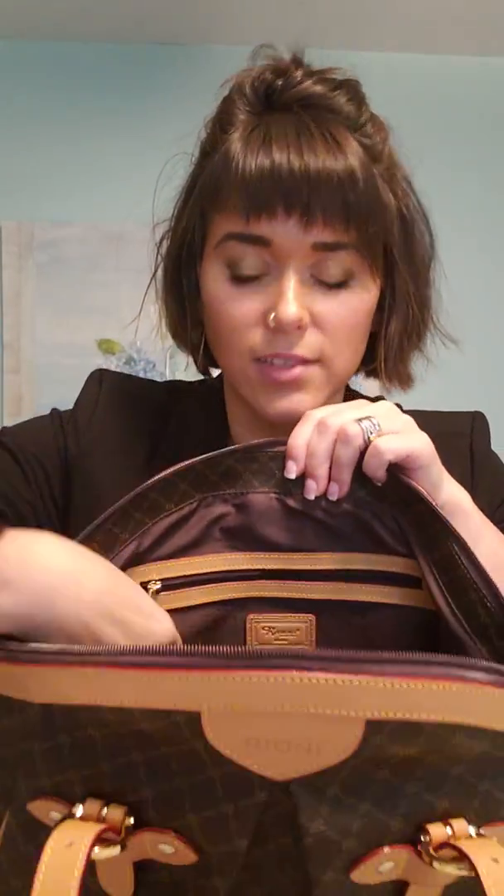There are two pockets on the side — one ruched and the other one not. Then there is a zipper on this side with the same zipper charm as the outside. One of the things the other YouTuber did mention is the plastic zipper.